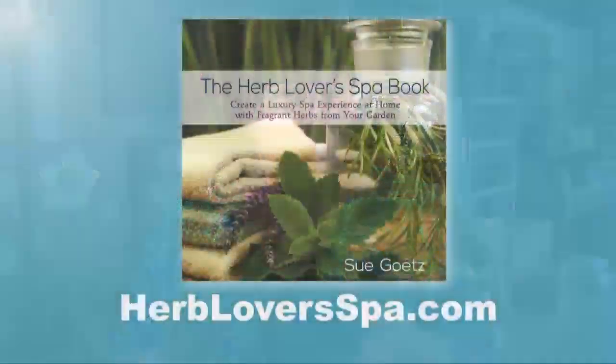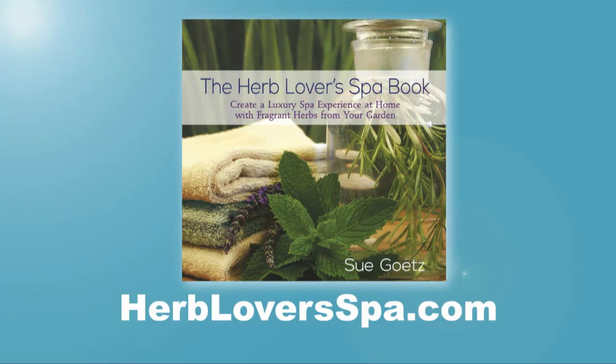If you put it in water like you're making a tea, put it in a spray bottle, you can spray down your countertop as a nice antiseptic cleaner. If you want to learn more about that, visit HerbLoversSpa.com.